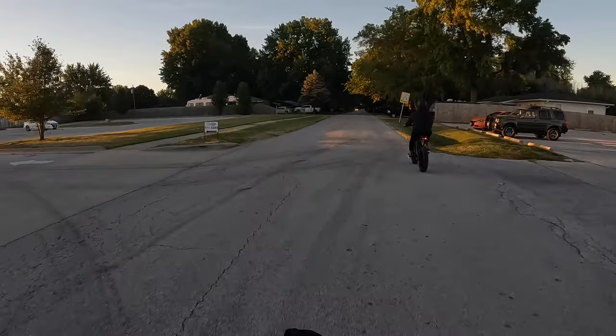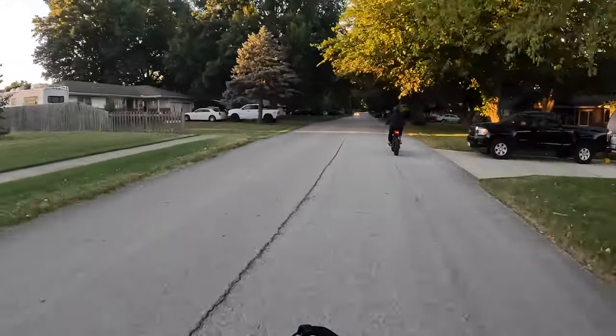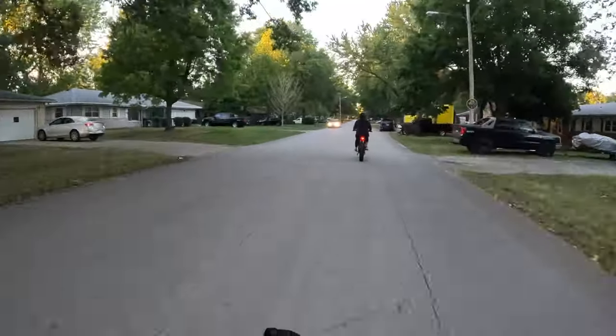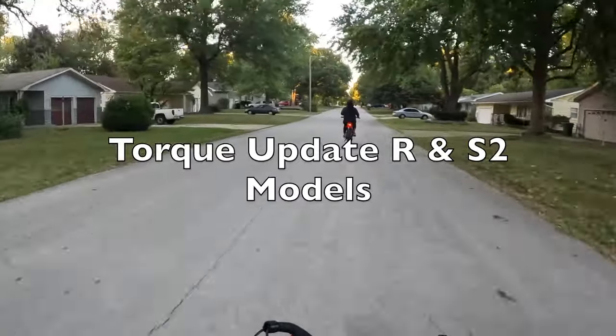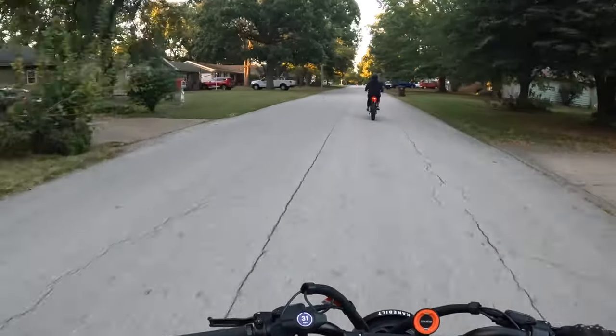What is up YouTube, welcome back to another video, this is Brian. Lessie is up ahead of me, we are going back to work for a little bit. In this video I want to talk about the torque update for the Super 73 R, which we are both riding.